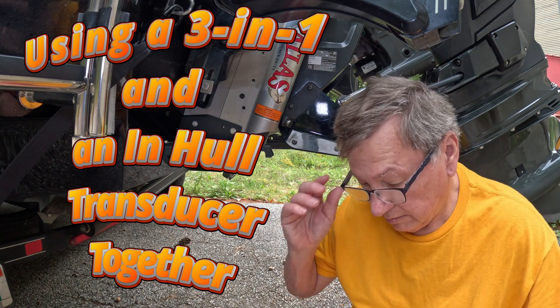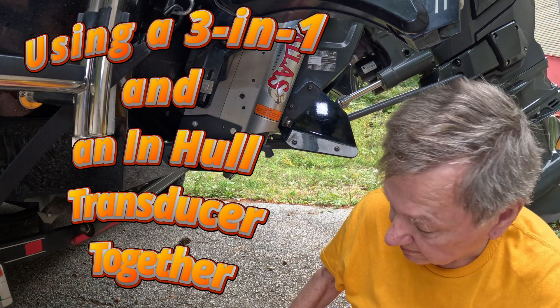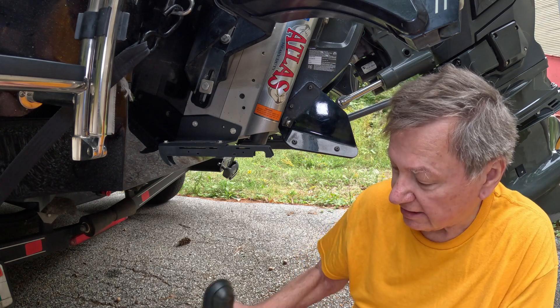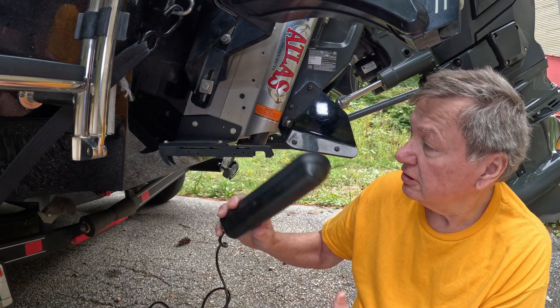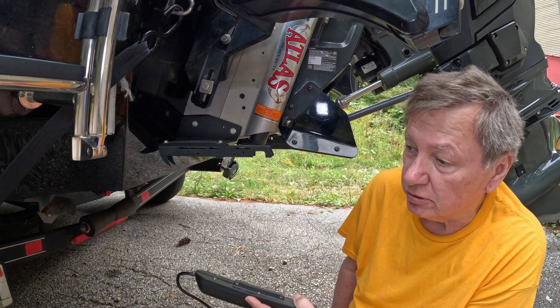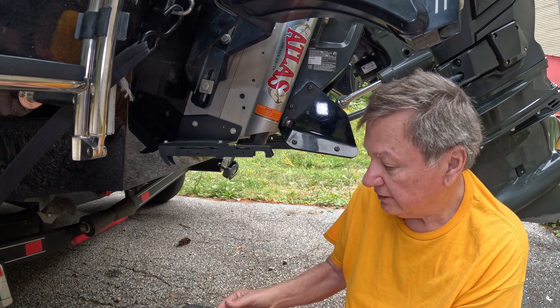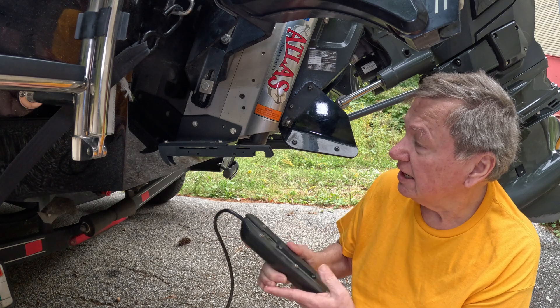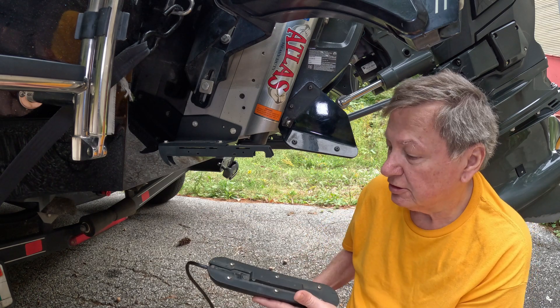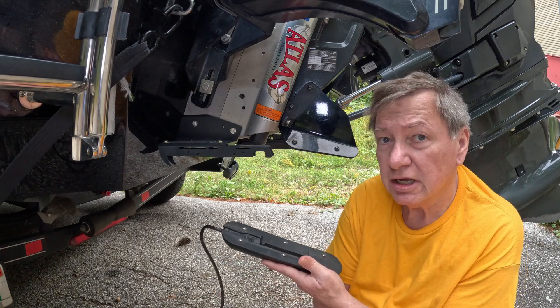I'm getting ready to put this active imaging 3-in-1 transducer back on the boat on the port side. You saw some videos I did where I'm comparing the two — I took this off because I haven't run the cable, so I think it's time to finally put this on the boat permanently. We'll get this on and then get on the water.